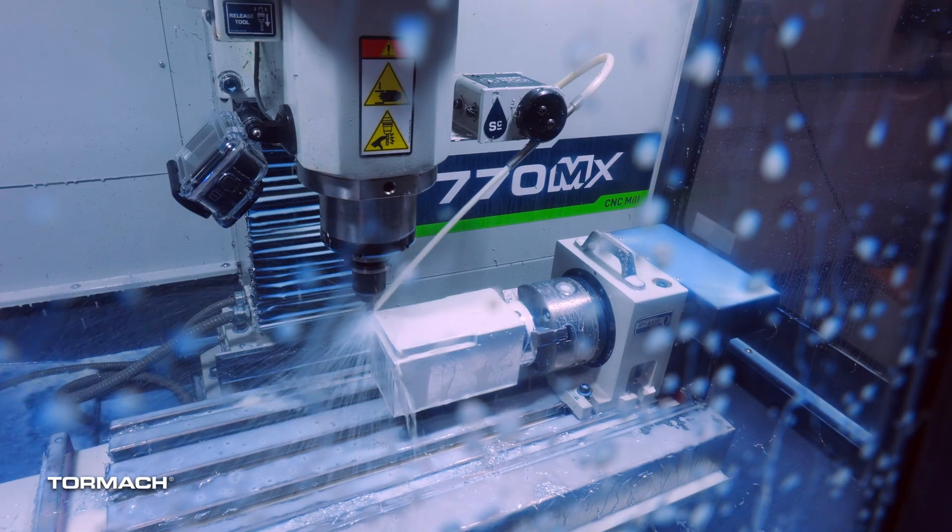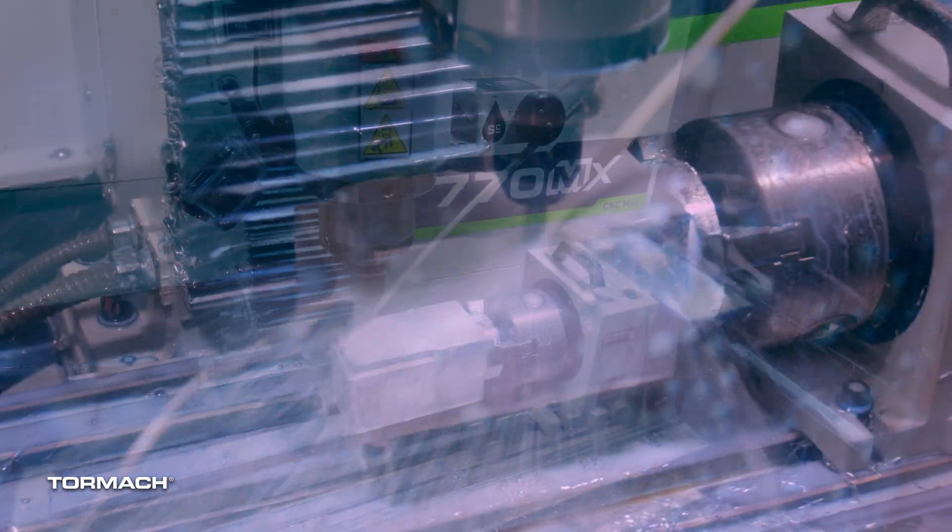I don't hear any chatter yet. I don't either. I'm actually running a little faster than I had originally planned.